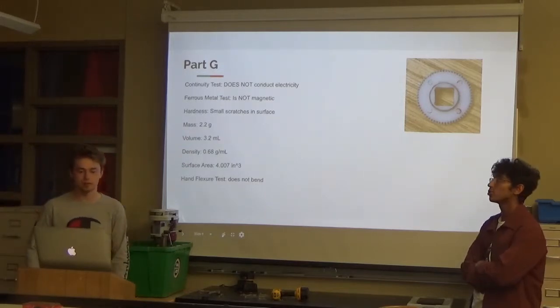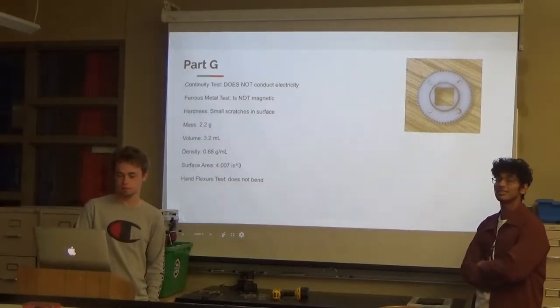Surface area is what? It's square inches. Oh, okay — it's square inches. Just checking if learning happened.